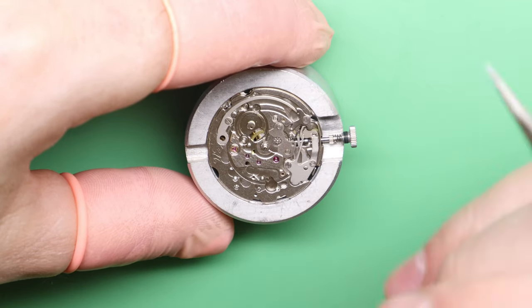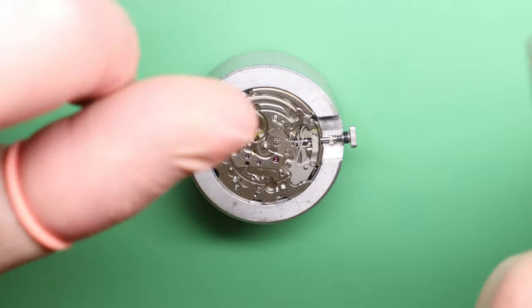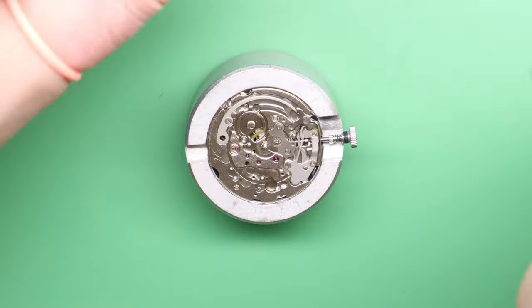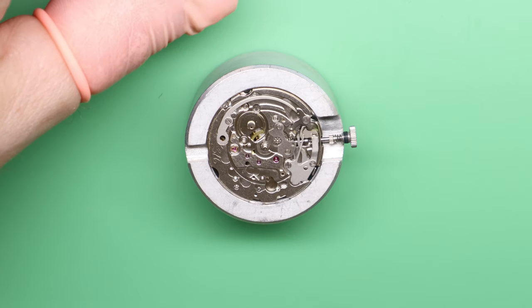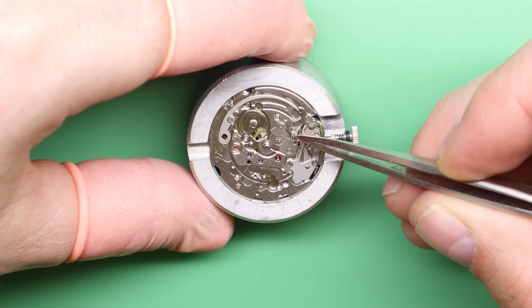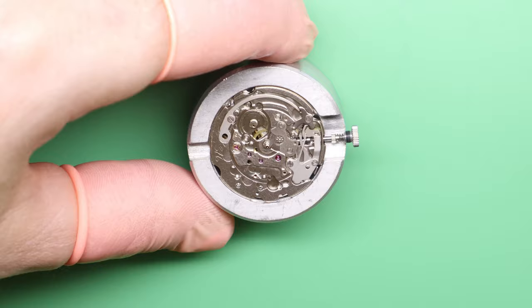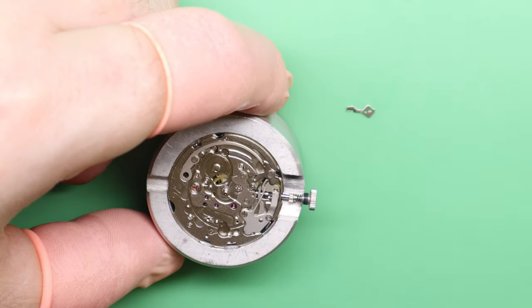If you haven't got a cannon pinion tightening tool, you can use any 6119 caliber cannon pinion and just replace it outright. The tightness of the cannon pinion is certainly one point to check — you want a fair amount of resistance, like you would with almost any cannon pinion. You can gauge that from any relatively new mechanical watch: when you turn the hands you'll feel a certain level of resistance — that's the cannon pinion providing just the right amount of friction. The next part we're going to lubricate is the quick-set date lever.